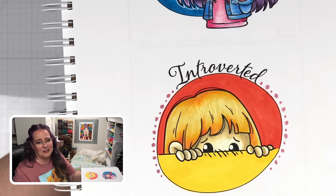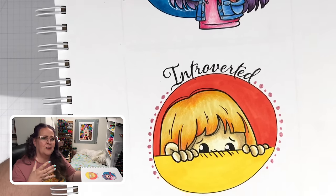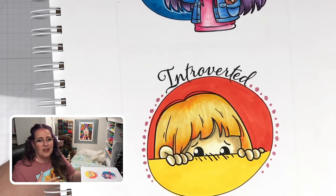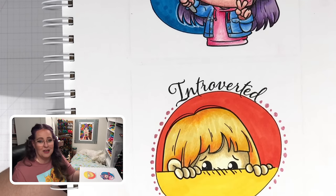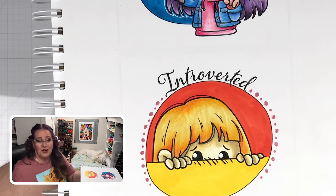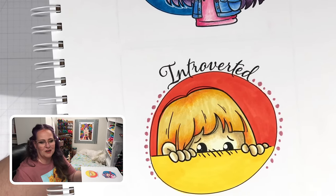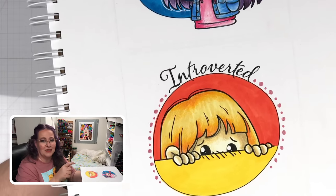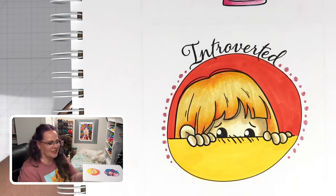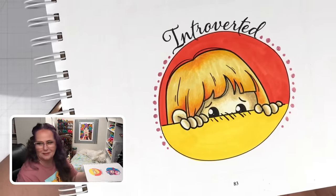And there's our sweet little introverted girl. I used warm colors. I didn't want to pick colors that made her look sad and lonely, because introverted people are not typically sad and lonely — they just don't have the energy to go out and be amongst people. They're very happy people, they just don't feel like socializing. So that's why I wanted her to look warm and happy, but yet a little nervous and shy. That color scheme does keep making me think of McDonald's and now I really want French fries.